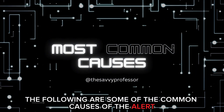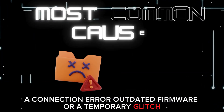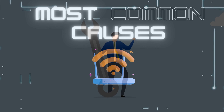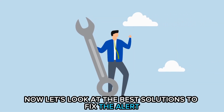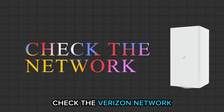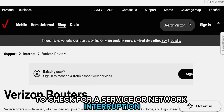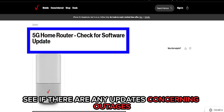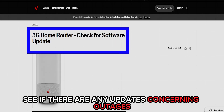The following are some of the common causes of the alert: a connection error, outdated firmware, or a temporary glitch. Now let's look at the best solutions to fix the alert. First, check the Verizon network. To check for a service or network interruption, go to the Verizon service status page and see if there are any updates concerning outages.